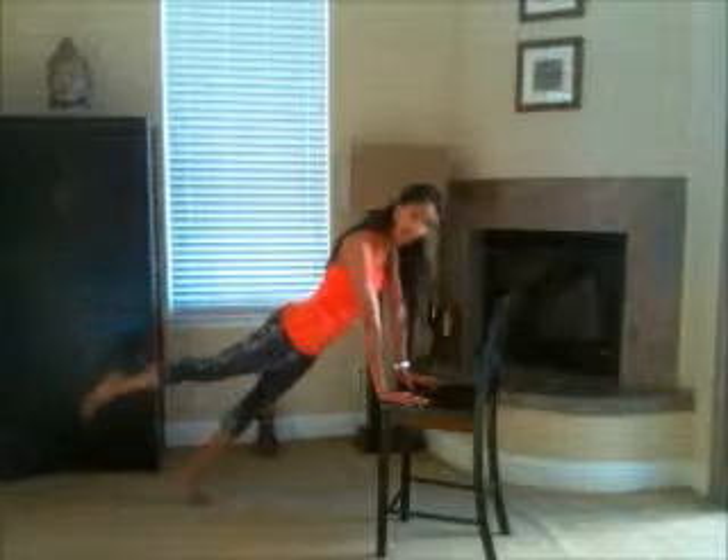I'm going to start by taking my right leg back — this is my starting position. From here I'm going to squeeze through my abs, draw the knee in towards my nose, drop my forehead down and exhale. This is one. Extend back.